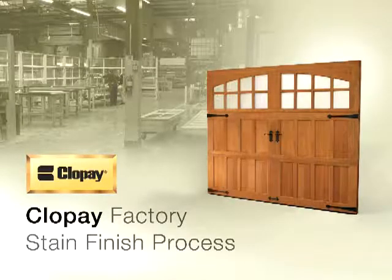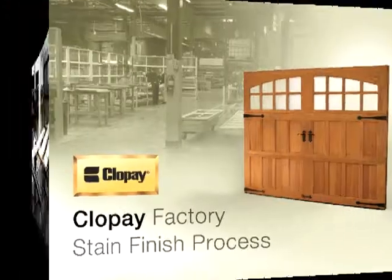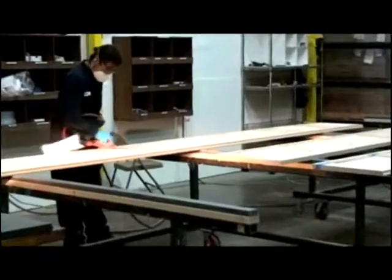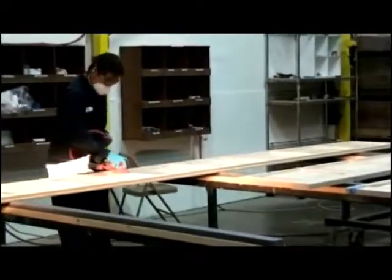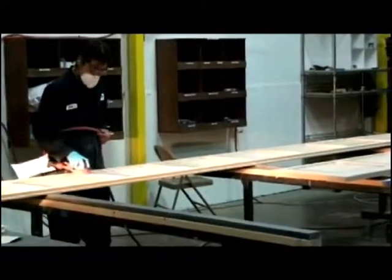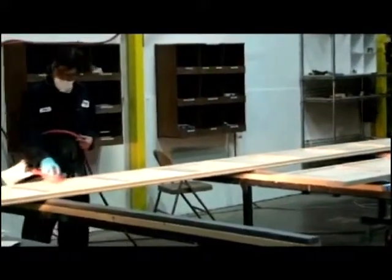Clopay's factory stain finish process begins with light sanding over the entire door. This is essential to remove roughness, slivers, excess glue, and other imperfections.